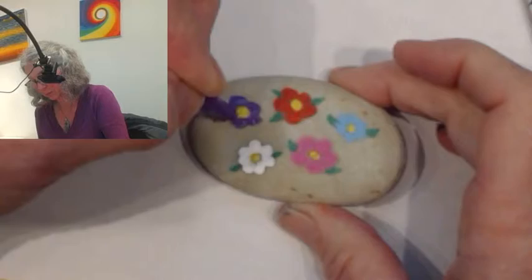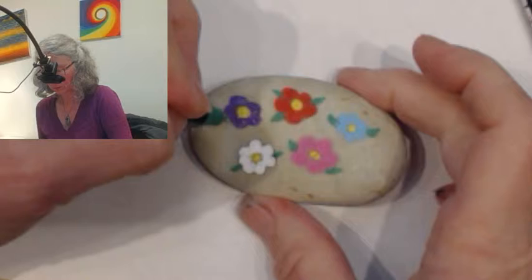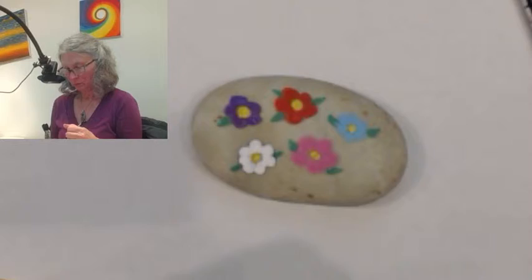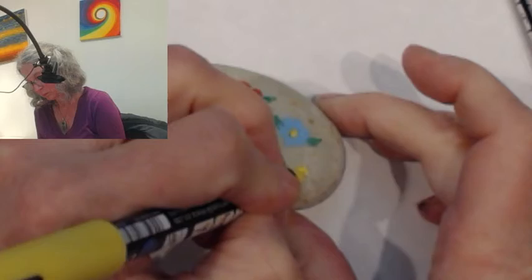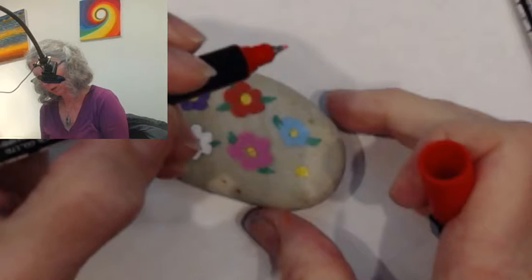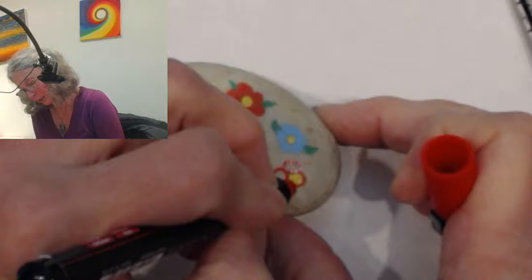I think it's kind of pretty without the outlining — that's my way of saying I don't think I'll be able to outline them, but they look good without it. Maybe we'll leave another red one over here. The blue one being small like that looks like a forget-me-not — it's pretty. These are just mostly your classic five-petal flower. They're easy enough to do.